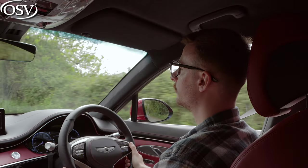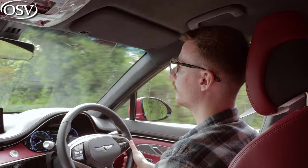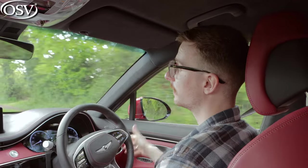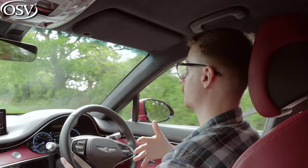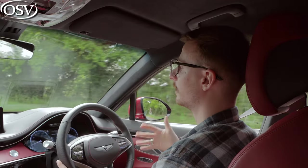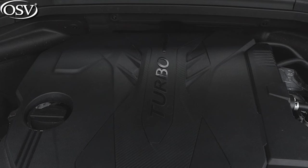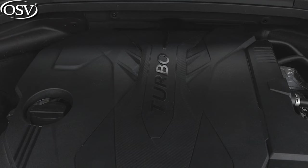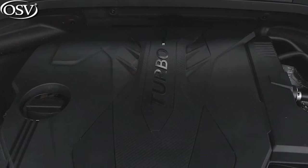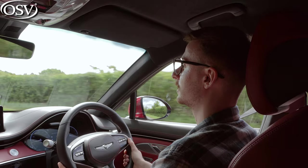Wind noise is nicely subdued — no bellowing from the mirrors or windscreen — and road noise is nicely isolated too, especially at higher speeds. With the 21-inch alloy wheels fitted, this will be even better if you opt for the smaller 19-inch wheels. Engine noise is nicely hushed around town, though as you work the engine up to speed it becomes more prominent, and there's artificial noise pumped into the cabin in sport mode, which I really don't like — though you can turn it off in settings.